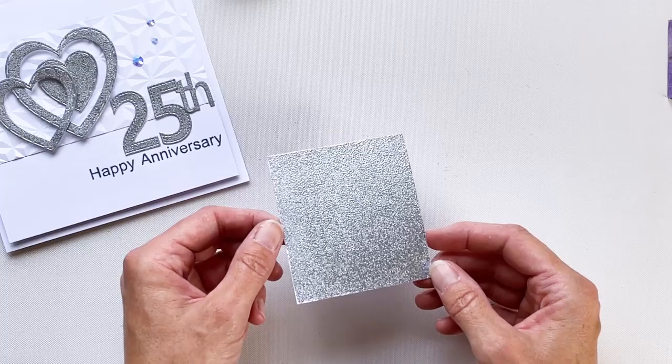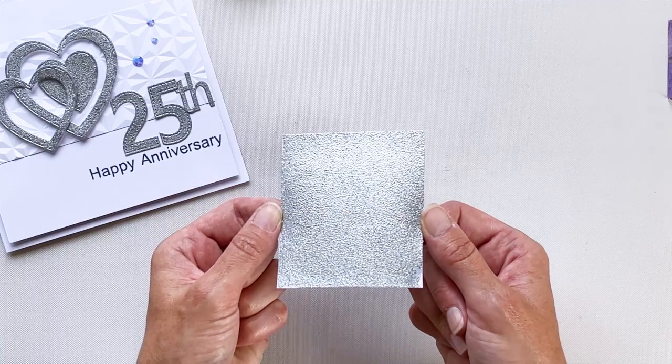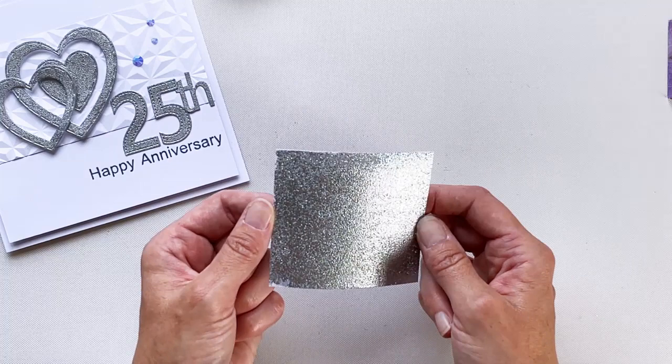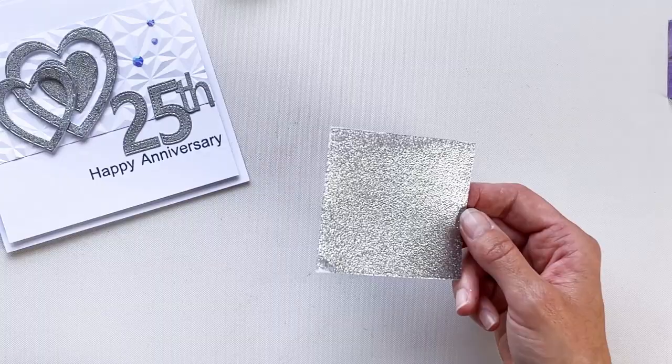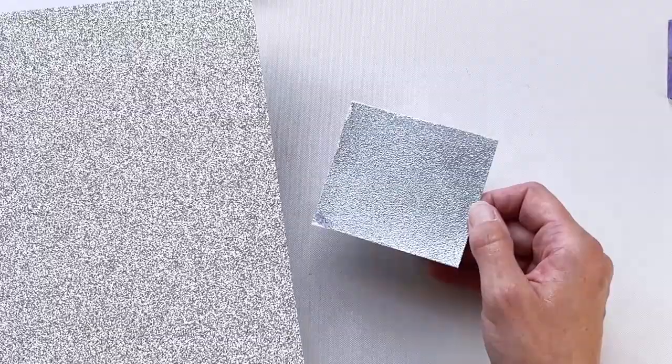Wait a couple of seconds for that to cool down — this sheet is now ready for you to die cut. As I twist it towards the light, you can see that this has given us a nice solid sheet of what you would otherwise assume to be glitter card. I'll just bring in a sheet of Lisa's Euphoria premium glitter cardstock, and you can see that the embossed version really is a very good substitute if you don't have the real thing to hand.